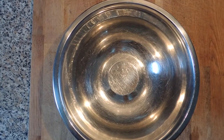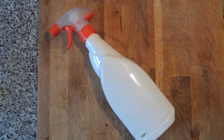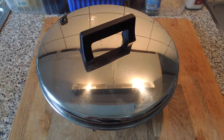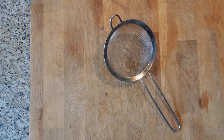You're also going to need a few utensils: a large bowl, an old spray bottle, a wooden spoon, a lid to cover the bowl with, and a strainer.